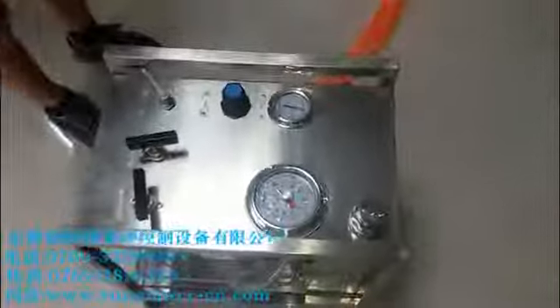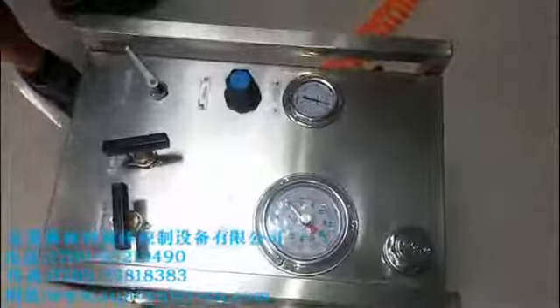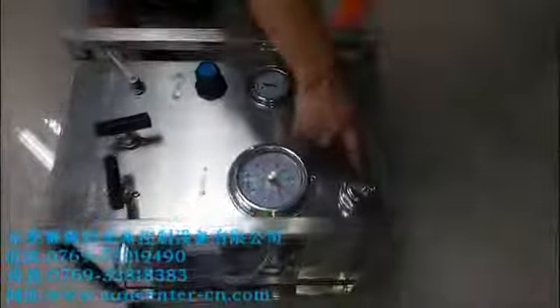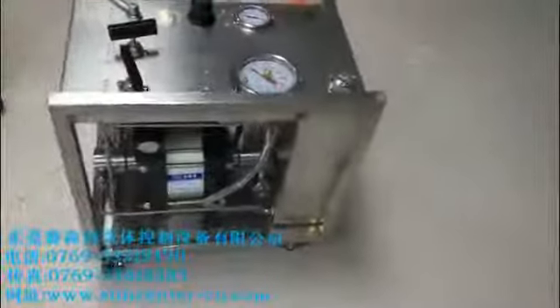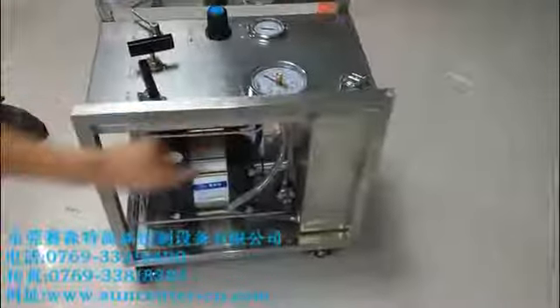This is the driving air switch. This is the unloading valve. This is the hydraulic valve. This is the air regulator. This is the air gate, hydraulic gate. And this is the cover of the water tank. The main part of this machine is this air hydraulic pump. And this is the water tank.